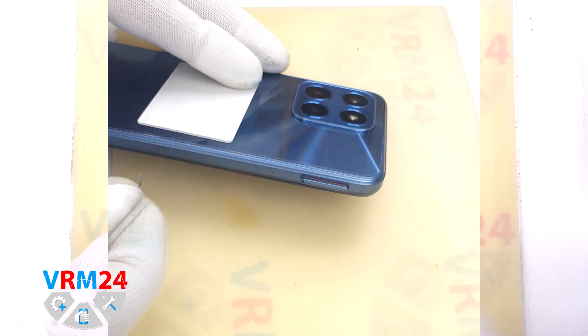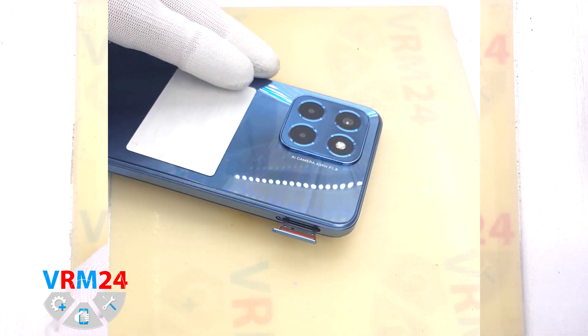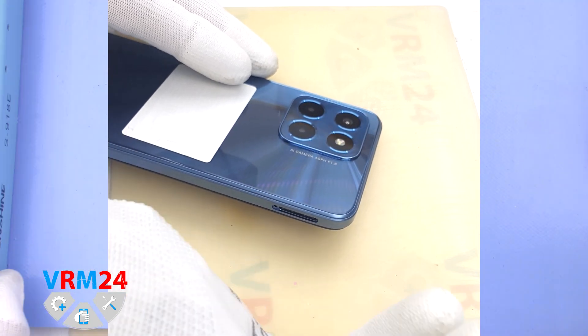First of all, we need to remove the SIM tray. To do this, we use a special tool, insert it into the hole and carefully push out the SIM tray. If the tray doesn't come out well, we can additionally use tweezers.